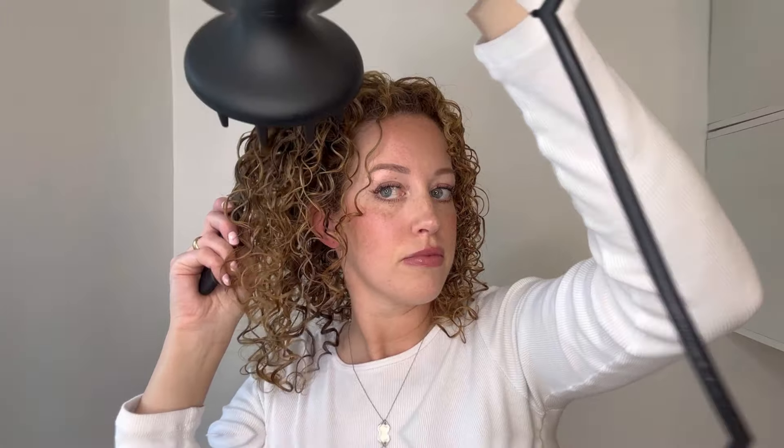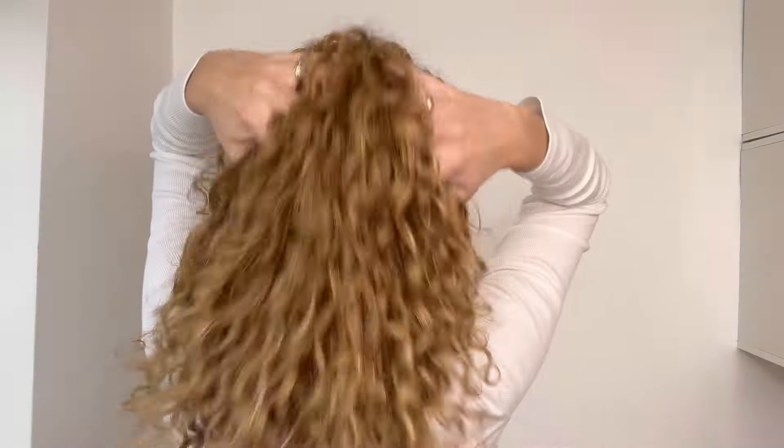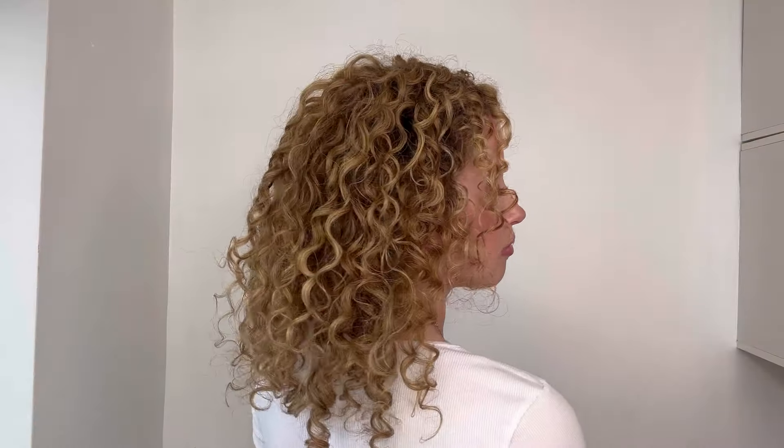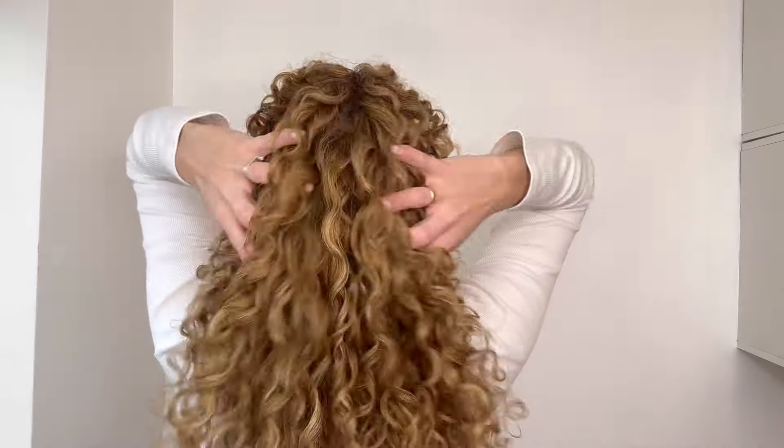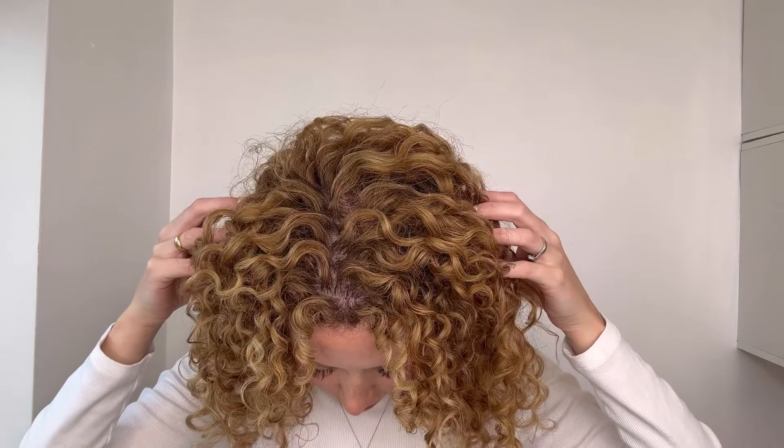Finally it is dried, and these are my final results — look at that volume! Look at the curls from the root — there's no flat roots here. Look how it curls, and no weird parting either at the back. The sectioning really helps so you get no weird partings. I really hope this video has helped you to stop having flat roots and helped your hair to curl more at the root. If it has, make sure you like and subscribe for more.